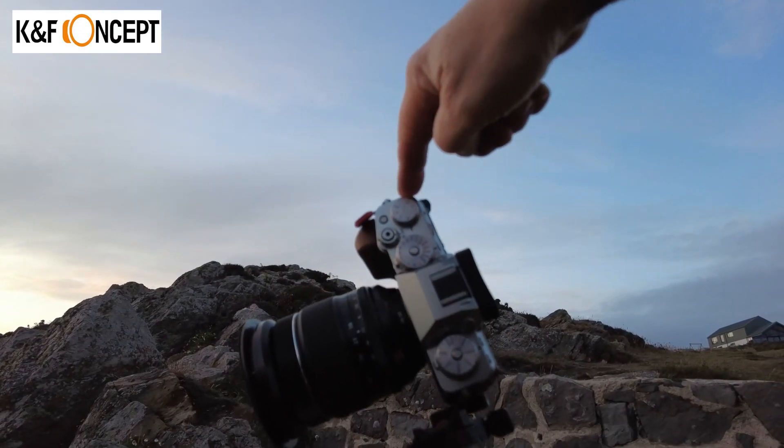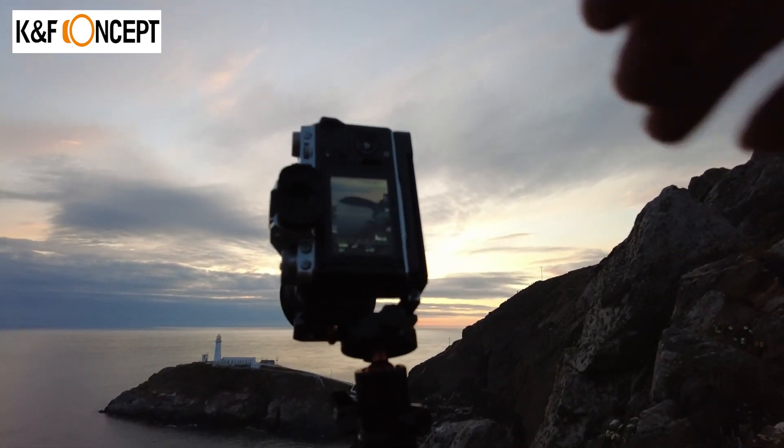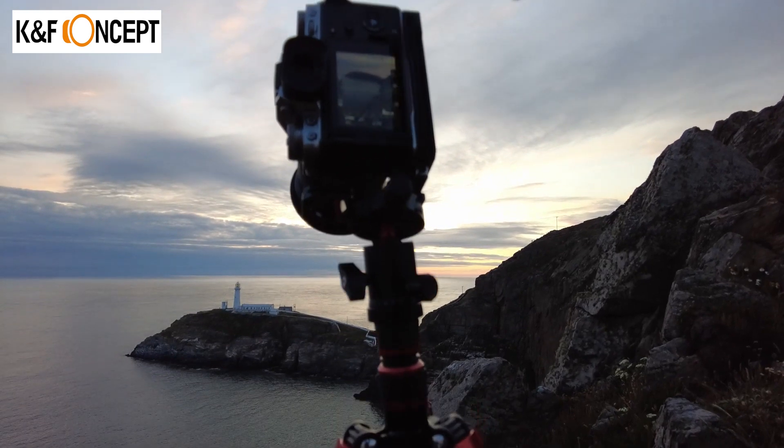There's a bubble level in the top. Let me take the camera off and have a look — yes, we've got a bubble in the top. So you can actually get the camera level if you want to.